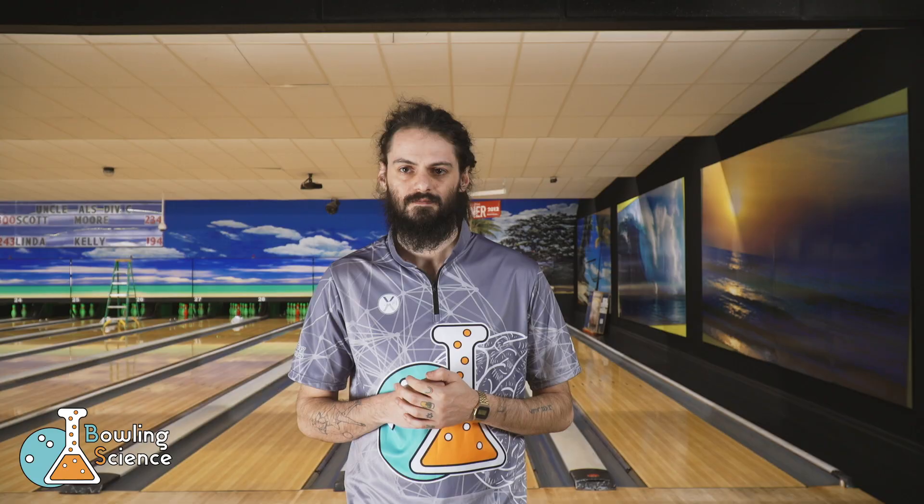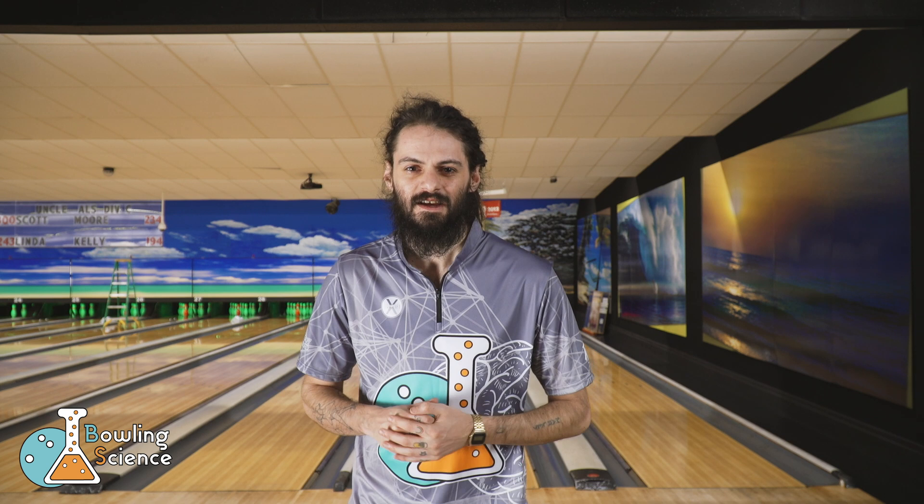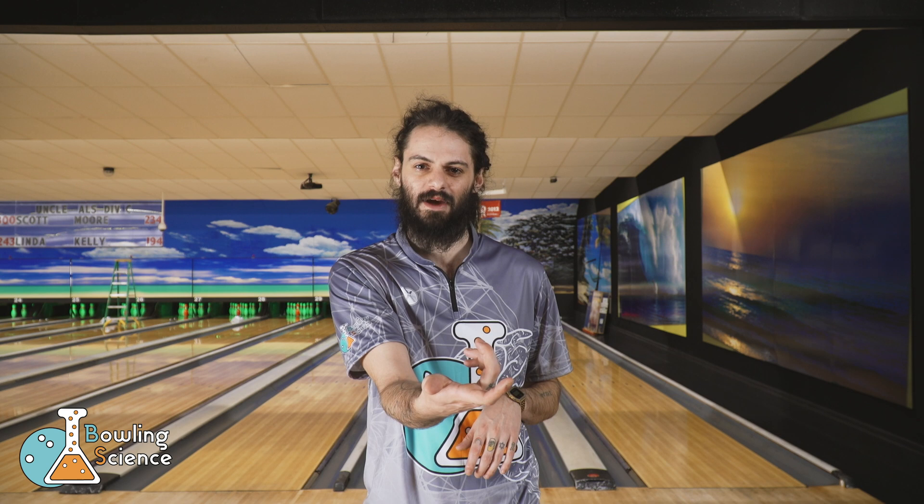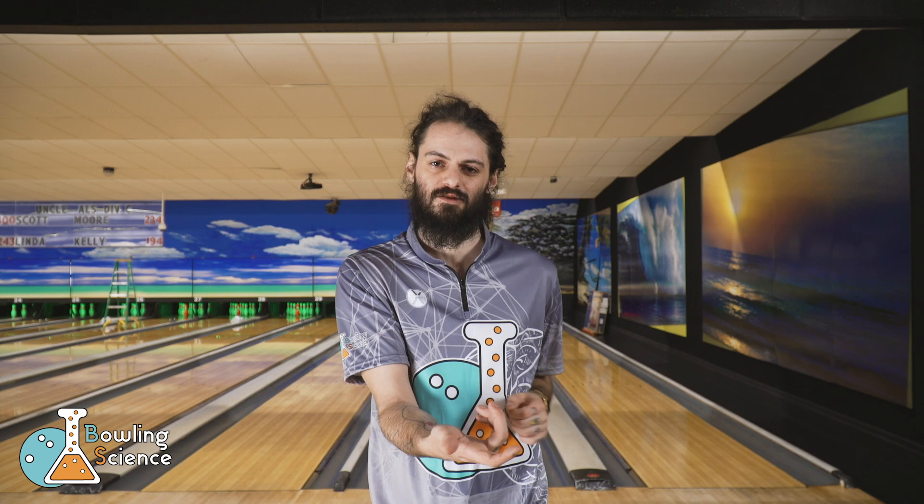This last hand position I'm going to show you today gives me the most amount of tilt and rotation. This allows me to increase the distance the ball goes down the lane and increases the axis tilt on the back end. Normally I have to move left for this, but it gives me a longer, more angular look. Let's see what that looks like on the lanes.